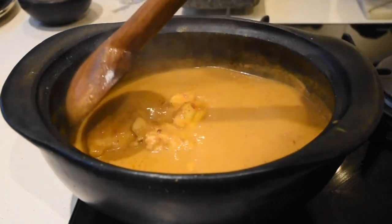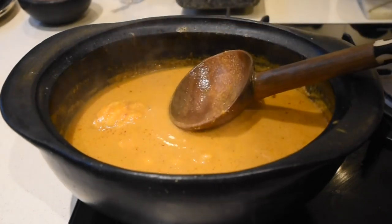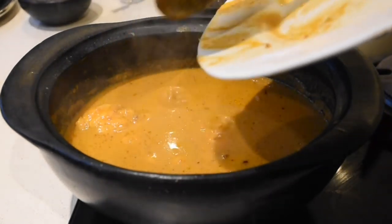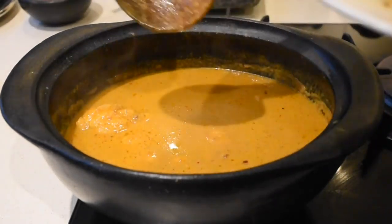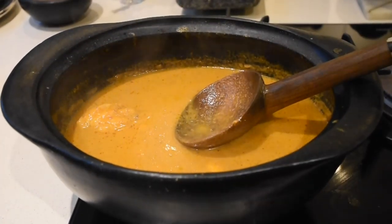Have you clicked the subscribe button yet? If you haven't, can you please do me that great service — and the notification button too — so that you don't miss a thing. I don't want you to miss any of these recipes, they are the best. Try it and test it, you know what I mean.